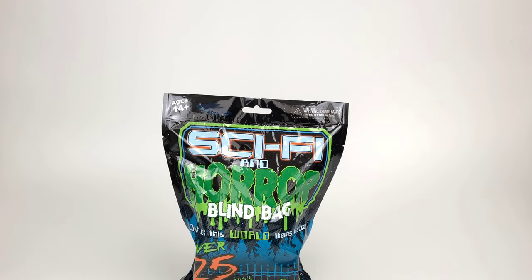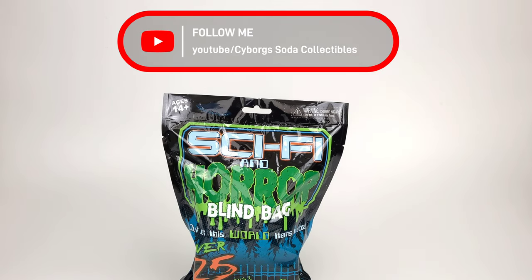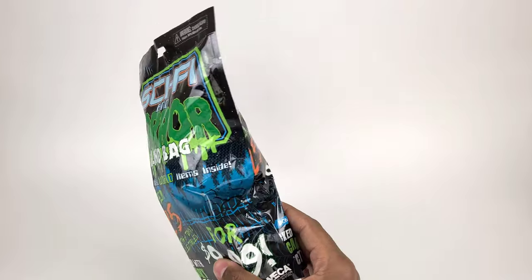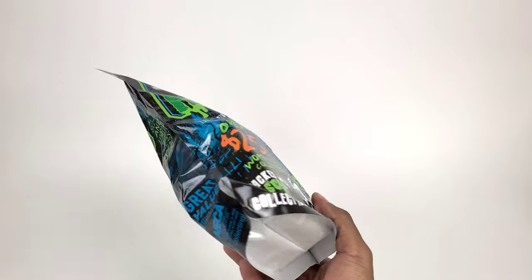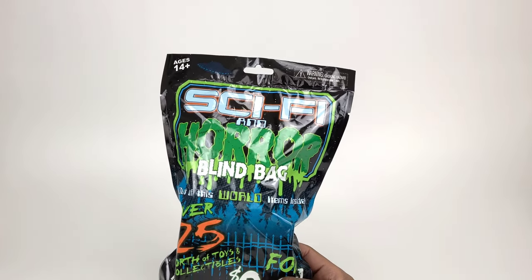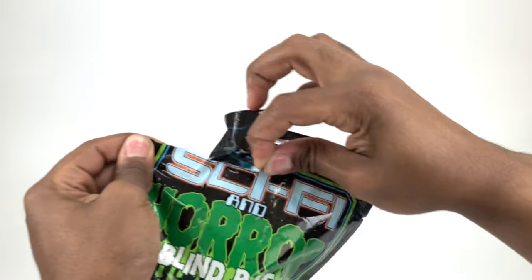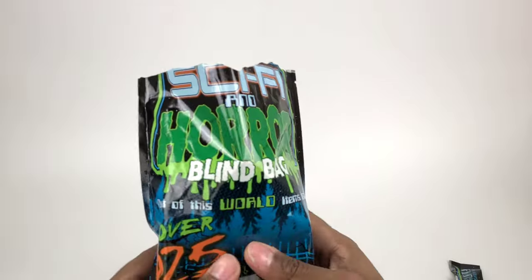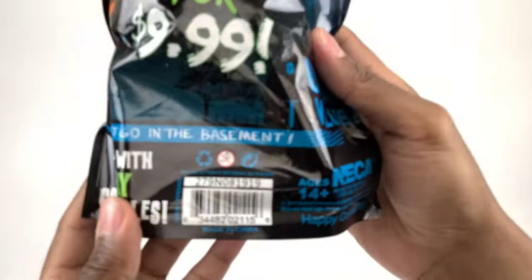Alright, today we're going to be taking a look at NECA's blind bag sci-fi and horror. This is the first blind bag I've ever bought — I have no idea what to really expect from these. I've seen a few videos of people opening these, so I figured, hey, let me try my hand and see if I can score something nice. Alright, let's get into it and zip the bag open — oh, that was easy!